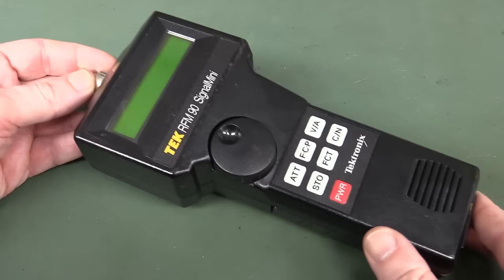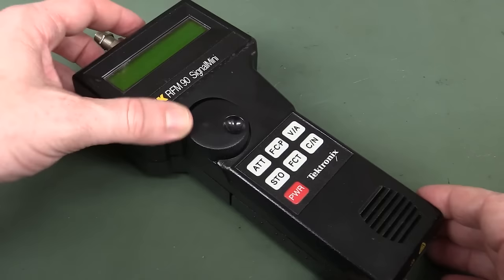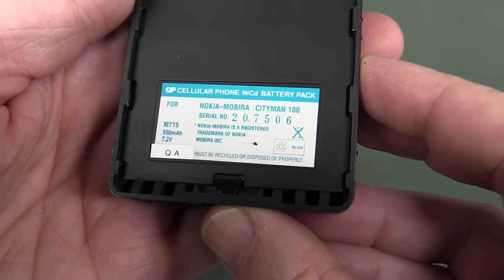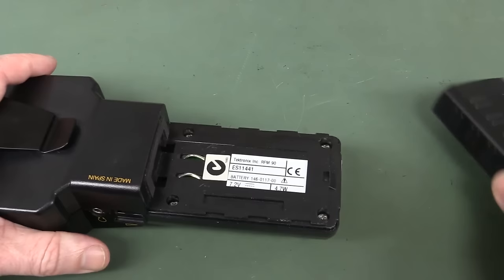I can't really find much info on this thing. I got the specs from an eBay ad. There was some press release on Tektronix's website but you had to log in or some bullshit like that. I think it could be a rebadge, I suspect. This is interesting - it actually uses a Nokia Mobira Cityman 100 mobile phone battery. They actually designed it around an existing mobile phone battery - not a bad idea, actually.